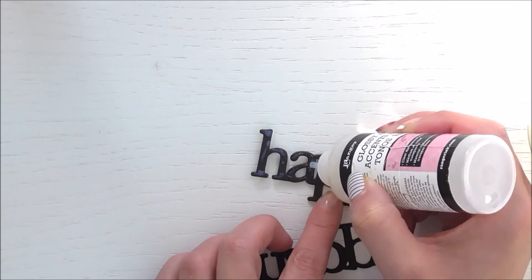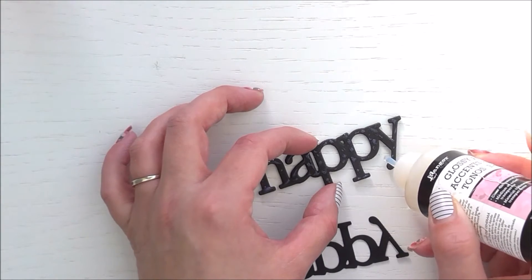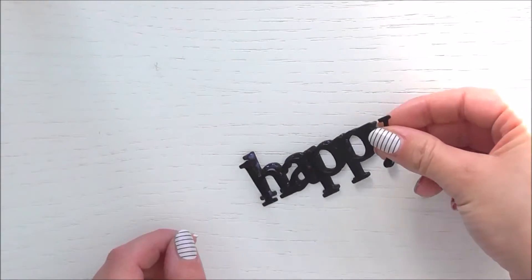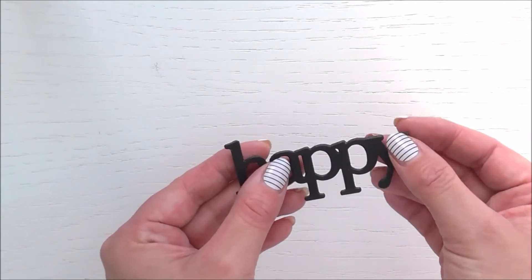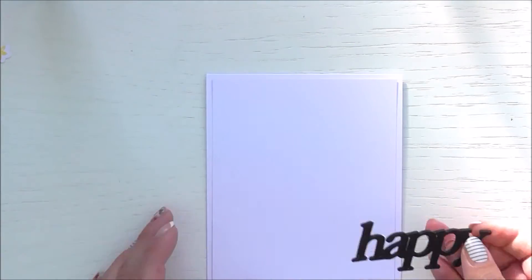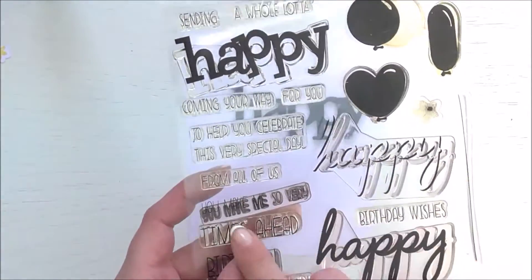I'm sticking the foam and cardstock pieces together by adding some strong adhesive to the top of the foam, then laying the cardstock cut-out on top. You may want to add an acrylic block on top once they're stuck together so they dry nice and flat without any lifting from the foam piece. Since I've used wet glue, I can move it around a bit to get perfect placement. I'm then adding a bit of removable adhesive behind the word so I can move it around on my card and lift it up to add things behind it.